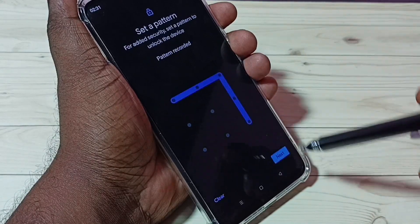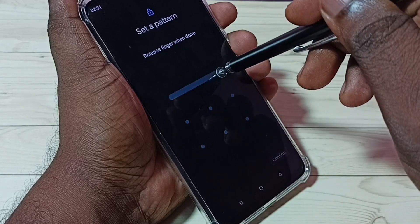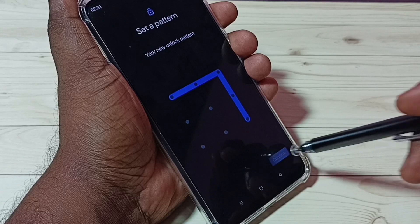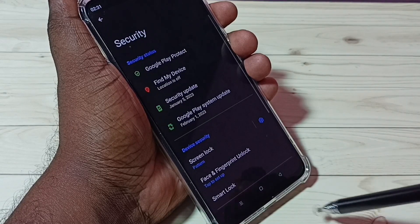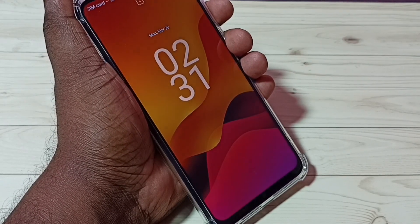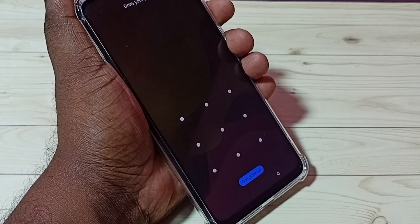Then tap on Next, then confirm the pattern — draw the same pattern again, then tap on Confirm, then tap on Done. So now the pattern lock is ready.